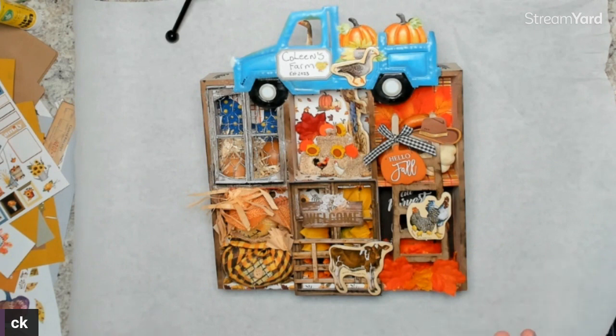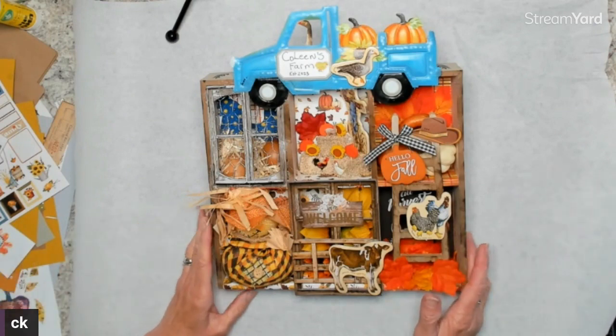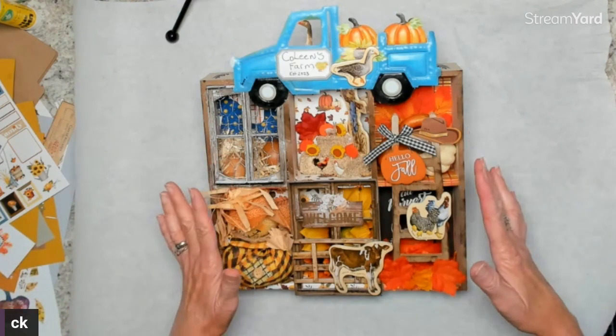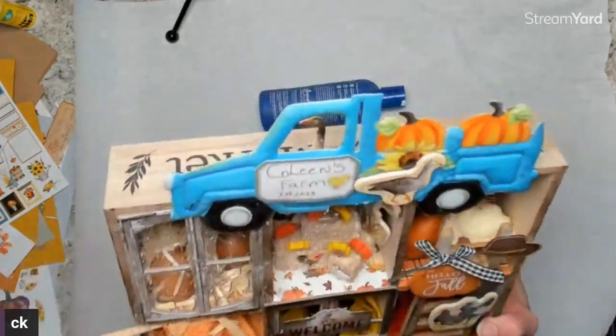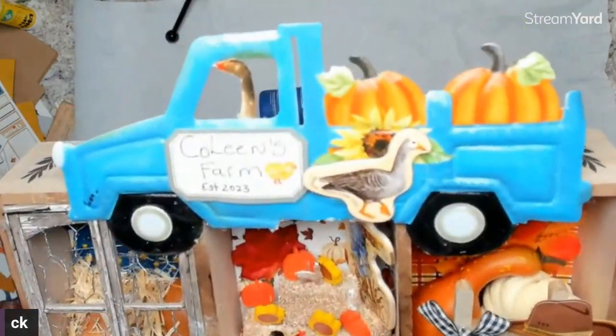I showed you guys all the purchases I made, and on my YouTube videos there's a lot of planning videos. It was so much fun because I did two Halloween boxes and two fall boxes. This fall box I did with Xenia — I will link her YouTube video down below.